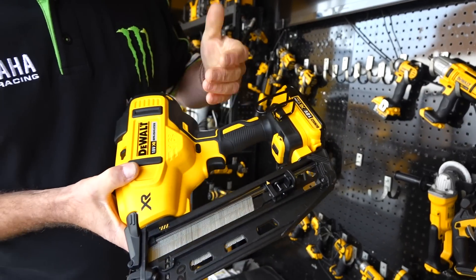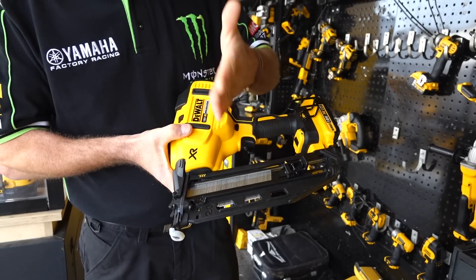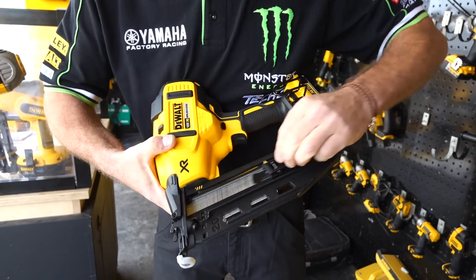It's 16 gauge but the gun only takes angled nails — we really need the 20 degree angled nails. Loading via the clip as per any nail gun, nothing unusual there.